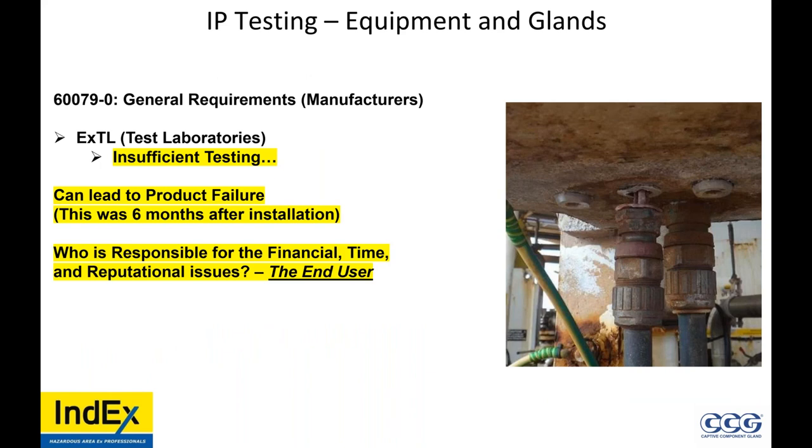Insufficient testing can lead to product failure. This was six months after installation — the IP washer failed, water got in and caused corrosion. Who is responsible for the financial, time, and reputational issues? The end user. If the manufacturer sold them a cheap gland or the EPC purchased a cheap gland without considering the environmental conditions, it's the end user — the likes of major oil and gas companies like Chevron — who bears the responsibility. Everything goes to the end user.